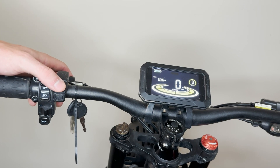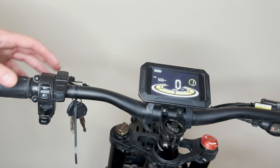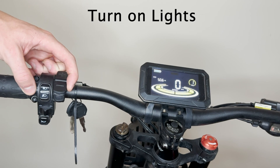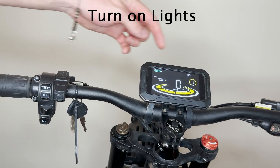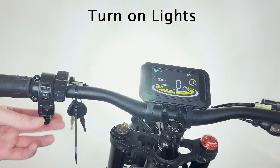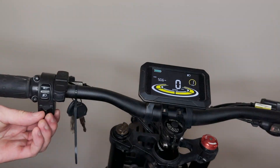Level one being the least, five being the most. Next up, to turn on your lights — there are two buttons on the side here. The bottom button will initiate the light, as you'll see on your screen. Then you have a left and right arrow — turn it one way or the other to turn on the actual light.